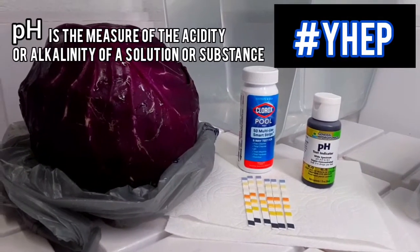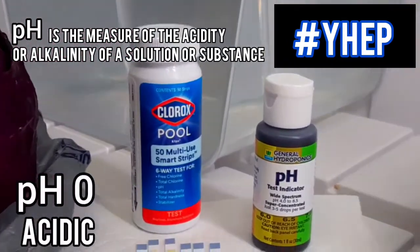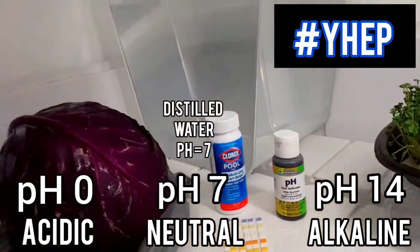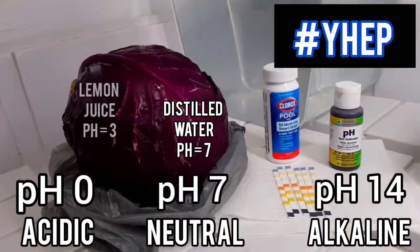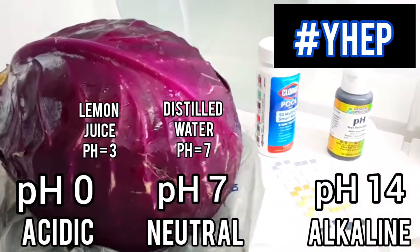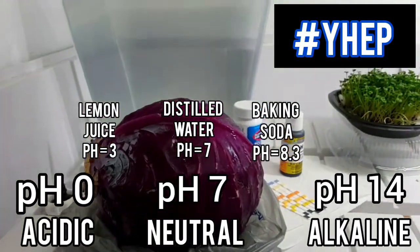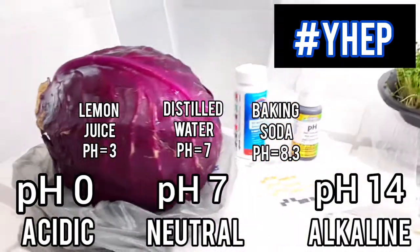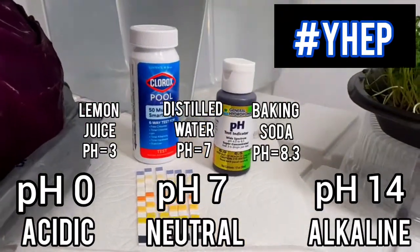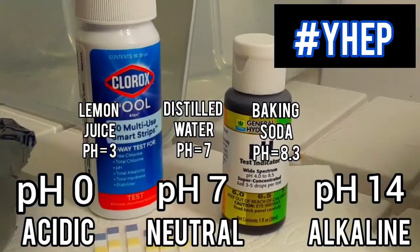pH is the degree of relative acidity of a substance. It is measured on a scale from 0 to 14, with 7 representing pH neutral. Distilled water typically has a pH of about 7. Lemon juice, containing large quantities of citric acid, has a pH of about 3, while baking soda has a more alkaline pH around 8.3. Lake Mead water also has a pH of about 8.3 due to all the calcium carbonate dissolved into runoff from layers of sedimentary rock filled with fossilized shell deposits from eons ago.